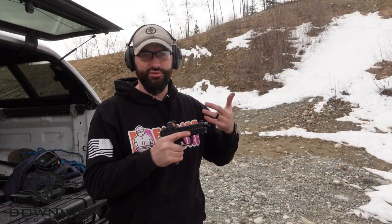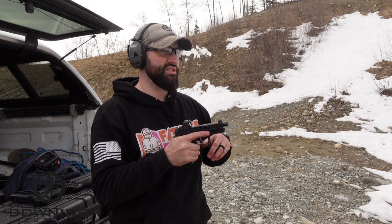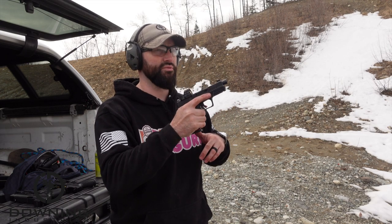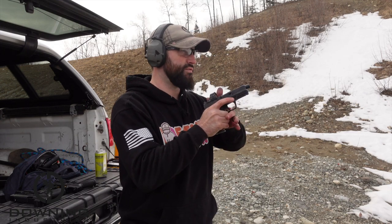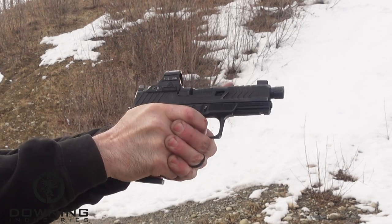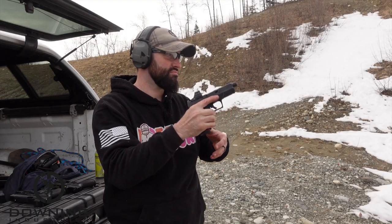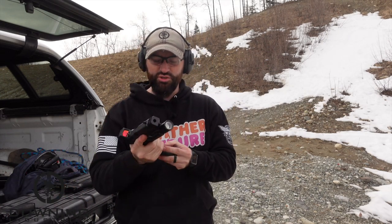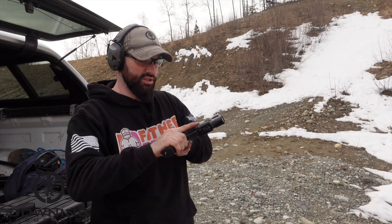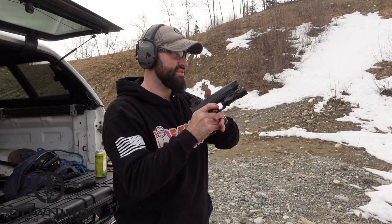We're just going to do five rounds and shoot at steel - what will matter is how fast I can stay on target without missing. Okay, five rounds - that's relatively simple, nothing special. I'm very used to that. It just works, does what it needs to do. Now the compensated barrel - see how this guy rolls.